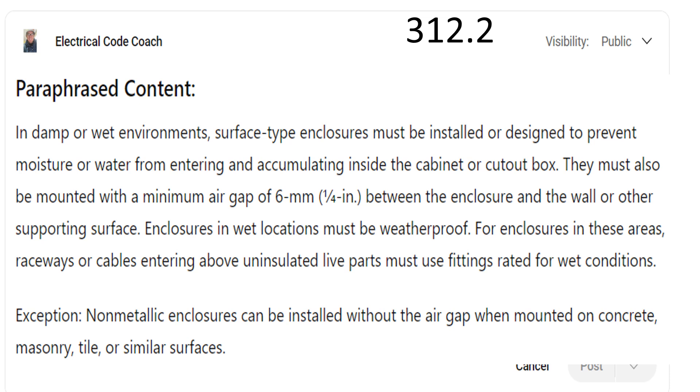That way I can be code compliant. Enclosures in a wet location must be weatherproof. For enclosures in these areas, raceways or cables entering in above uninsulated parts must use fittings rated for wet locations. An exception is that non-metallic enclosures can be installed without that air gap when mounted on concrete, masonry tile, or similar surface.